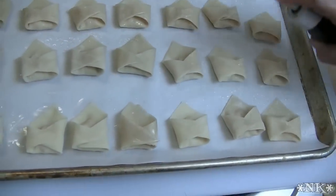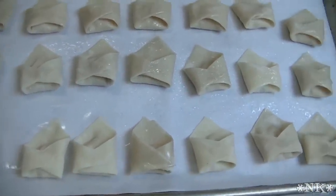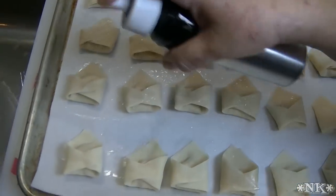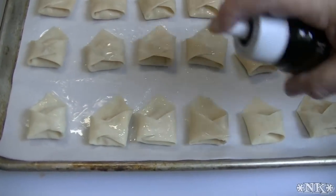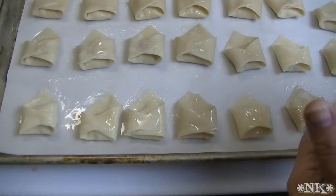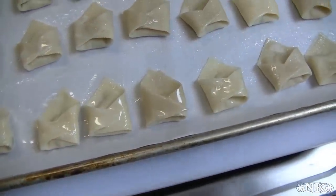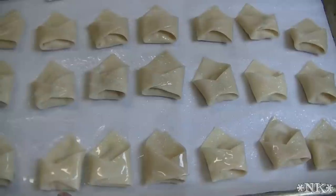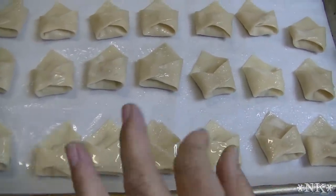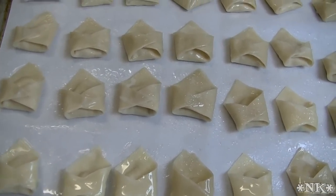I've gotten my sheet of Crab Rangoon ready. I only made half a recipe, so I made 28 — this recipe will easily make 56. There are about 48 wonton wrappers in a package, so just make as many or as few as you like. I'm going to save what I didn't use and make more for Super Bowl Sunday. The filling will stay in the fridge for a couple of days. I've sprayed these with some sunflower oil because I'm baking them, and I've also sprayed the parchment very well. We're going to pop these into a 400-degree oven for 12 minutes.